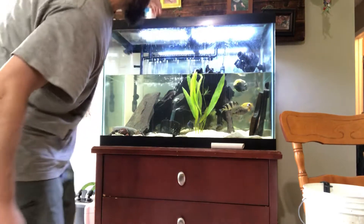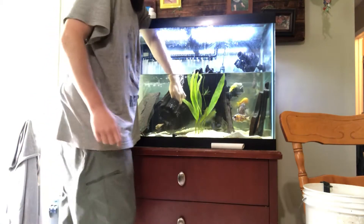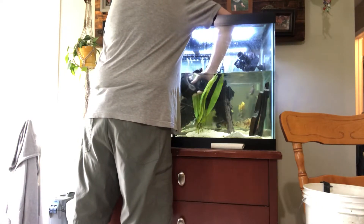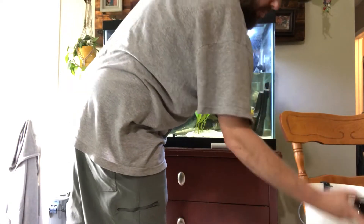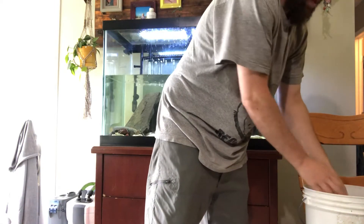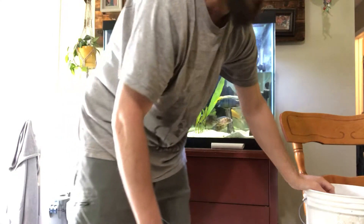How do you clean it? It's pretty simple — just reach in, pull the bottom off, add it to a little bucket, get some of the crap off of there, pull the sponge filter out, and put it in a bucket of water from the fish tank.